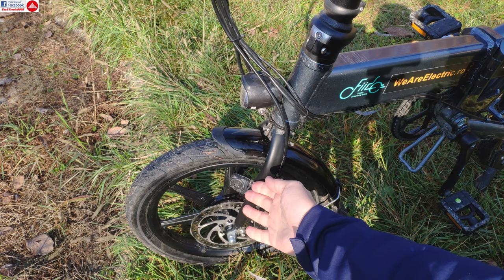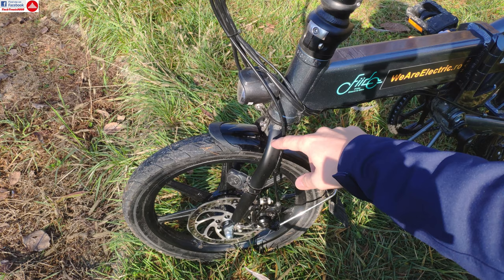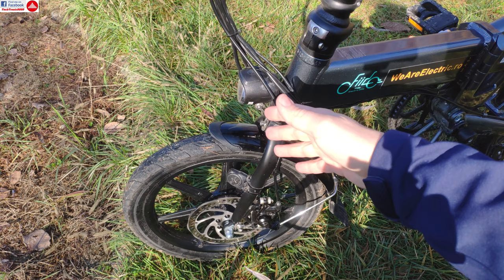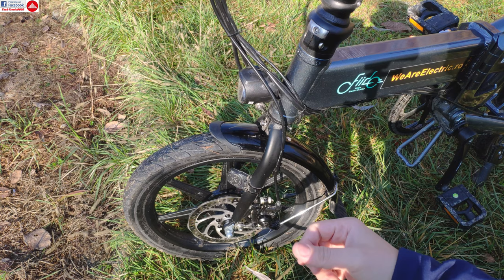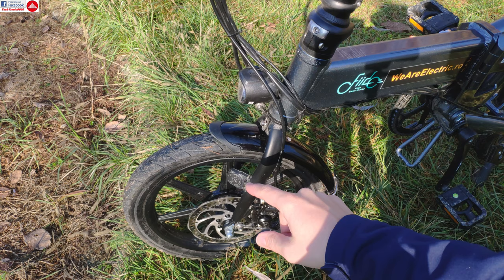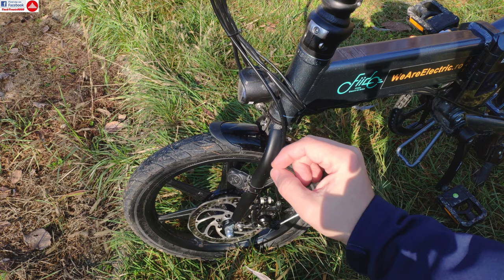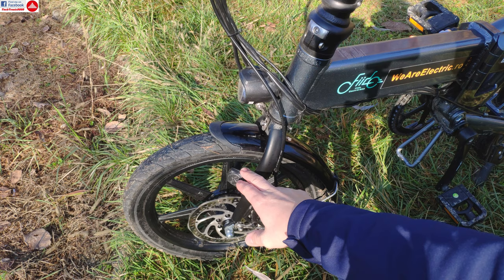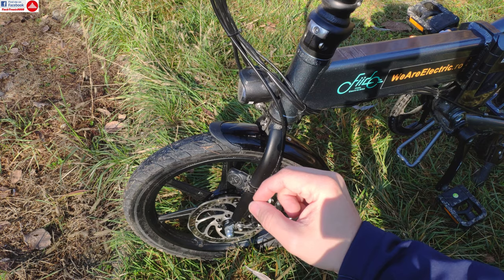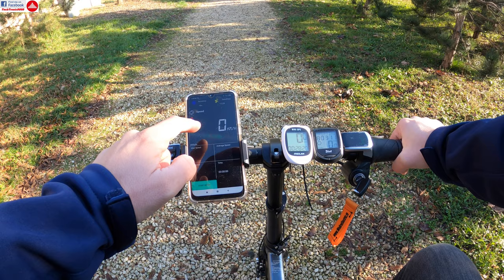GPS speed and distance is much more accurate than regular sensor-based bike computers. Another advantage is that you don't have to install a sensor on your bike — wheel sensors need constant battery replacement, can get damaged by water if wireless, or require routing extra wires if wired. Using a GPS device makes installation much easier and spares you the tire interference problems, especially with non-standard, wider, or thicker tires where you constantly need to adjust wheel circumference, and there's always a small deviation between real speed and what the computer shows.